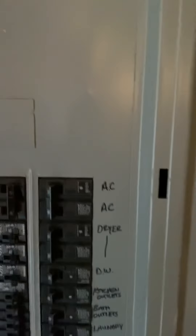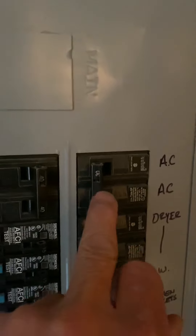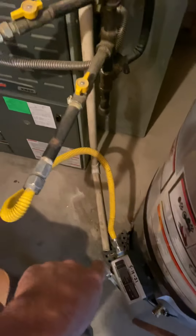The breaker is right here — it's a 30 amp Siemens. We need to do a complete circuit replacement; replace this with a 20 amp Siemens. I'm going to flush the lines, and the drain will just go to the floor drain — standard order.